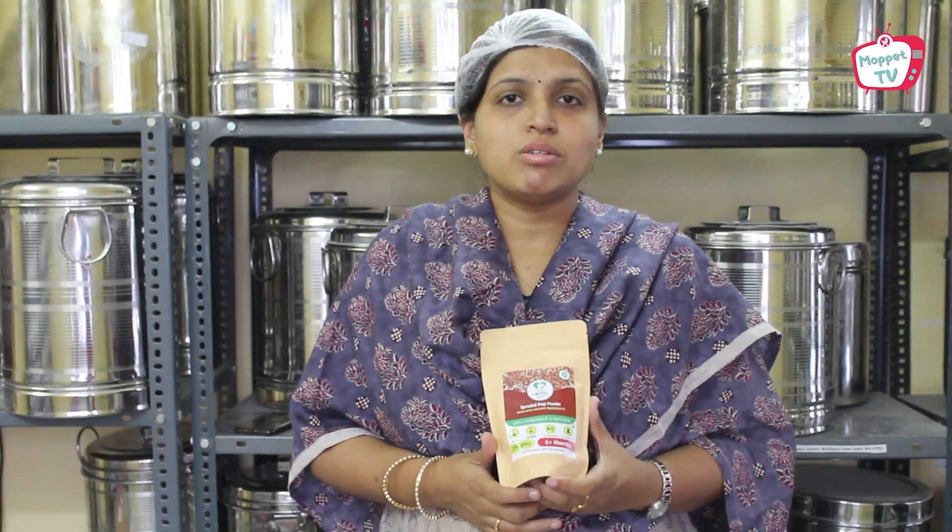We come to the end of this episode. This sprouted ragi powder is ready. As you have seen, it took us six days to make this powder, and you would have seen the commitment and the hard work that went behind this. That is the effort for each product we do at Little Moppet Foods — each food is made with so much care, hygiene, and love.